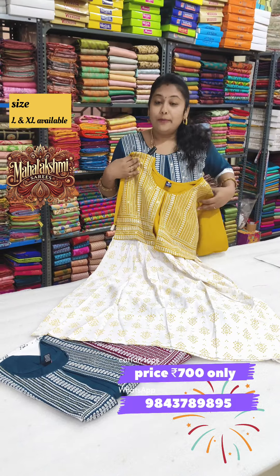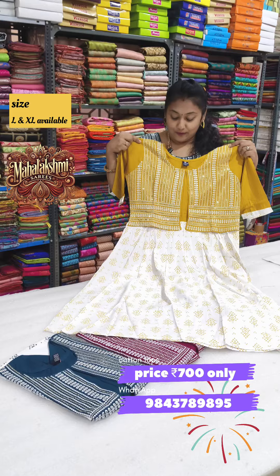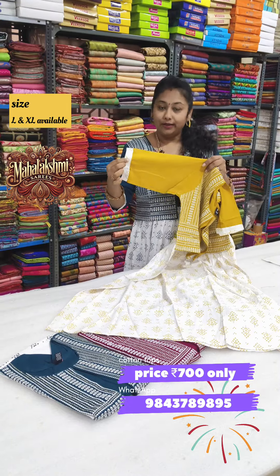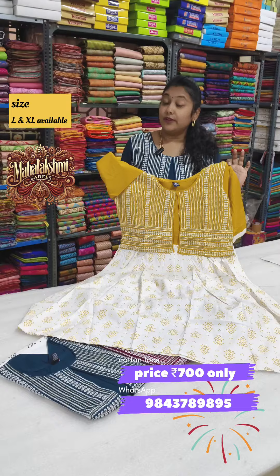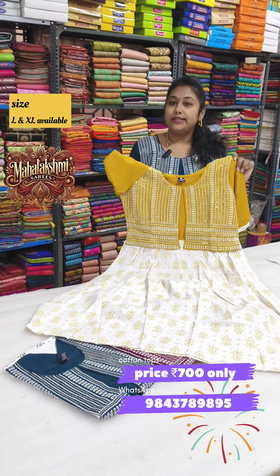On the bottom, it is a white base. On the top, it has different color combinations. Super — 3/4th sleeve. In these Kurtis, sizes are L and XL. There are two sizes available.